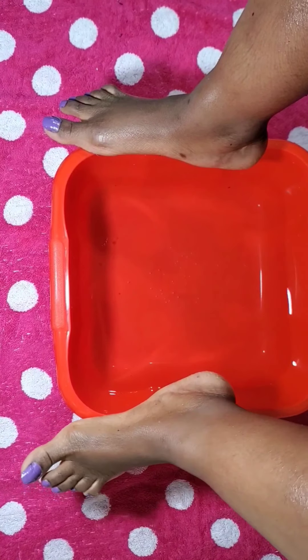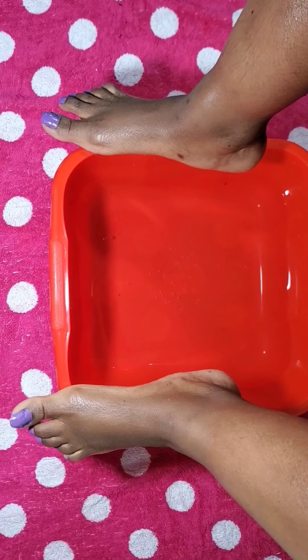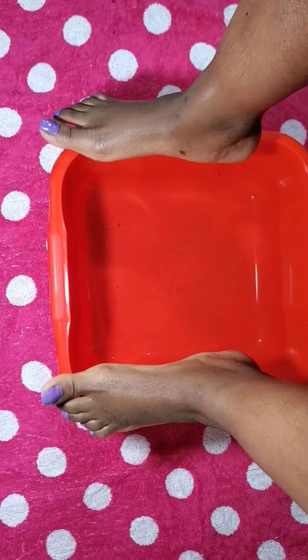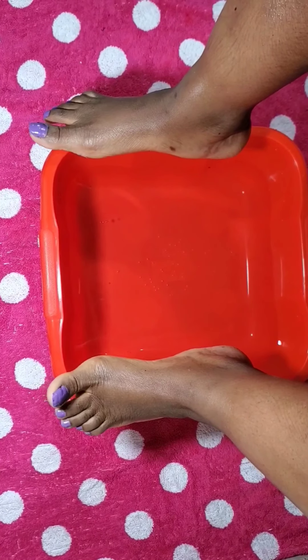You don't need any expensive tools or machines. This is home remedies, home tips to get rid of all the damage on our feet. Let's get going.